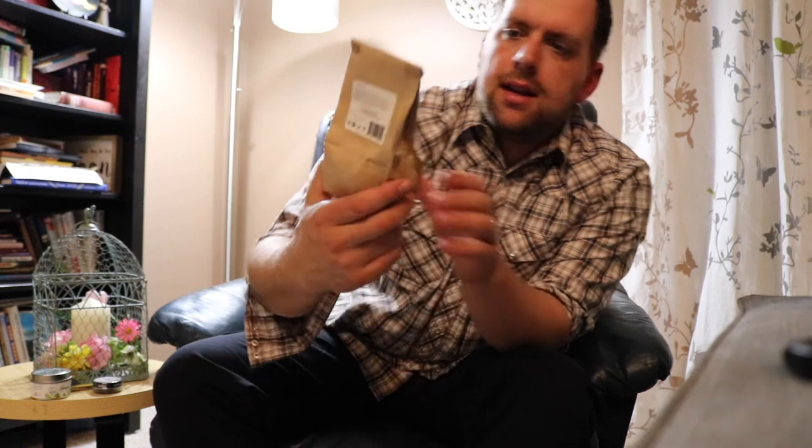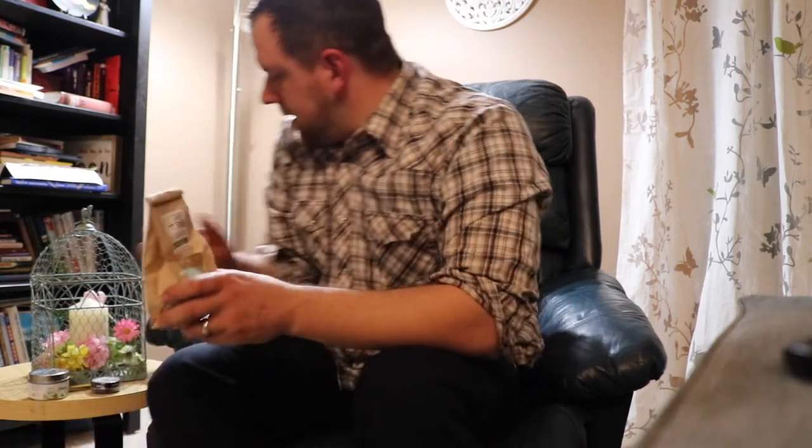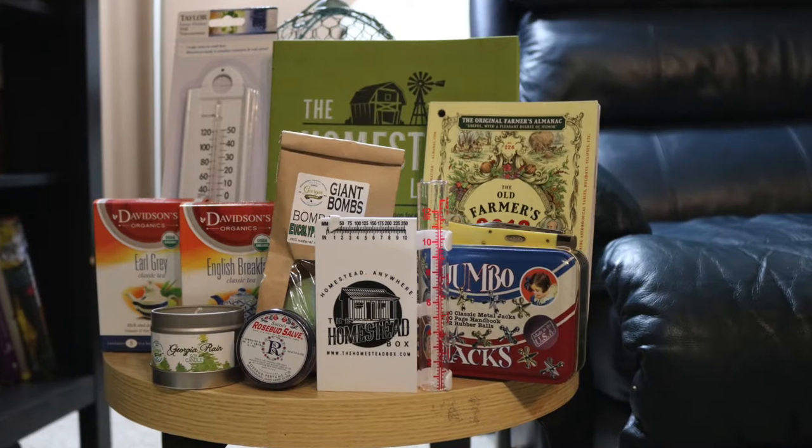And a giant bath bomb — this is Eucalyptus Spearmint. That's massive — my wife will really enjoy this. Just right off the bat, my favorite item this month would have to be the Homestead Planner and Logbook. There's even a tree inventory you can do for your property — woodlot tree maps showing the location of measurable trees. That is just really cool. And it has a leather-bound cover.